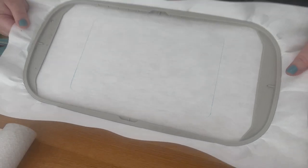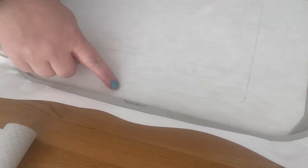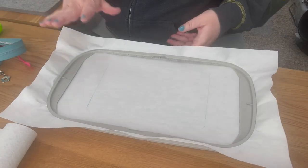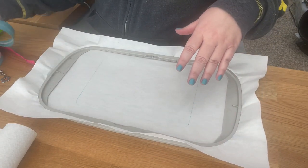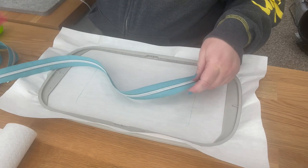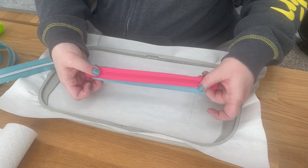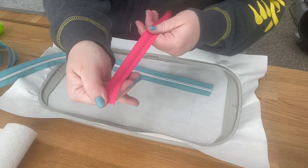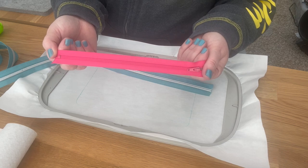That first step placed the placement stitches. Now we are going to do step two, which is to place the zipper. You can see these three lines — the center line is where your zipper teeth should line up. This is a number 5 zipper. The number 3 zipper is also releasing at the same time. The difference is in the width. Number 3 zippers come with the pull already on and a stopper. I get my number 3 zippers on Zip It Zippers on Etsy.